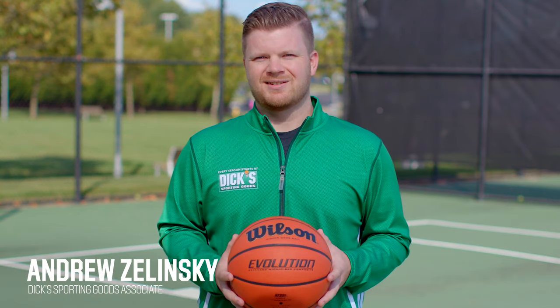Hey everyone, my name is Andrew Zielinski, and I'm an associate at Dick's Sporting Goods. Are you looking to move your game from the courts to the comforts of home? Then it's time for you to own your own basketball hoop.